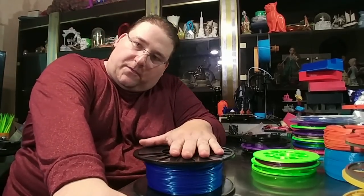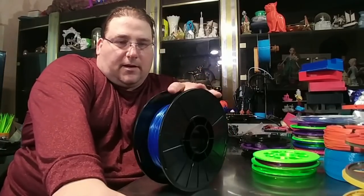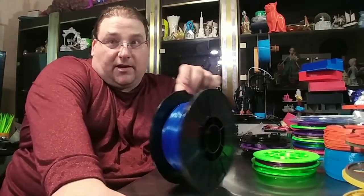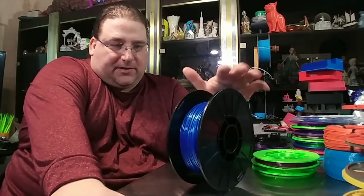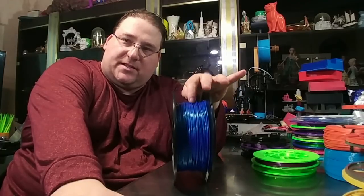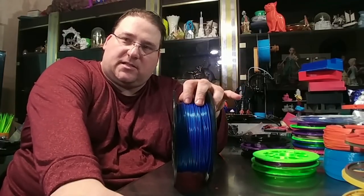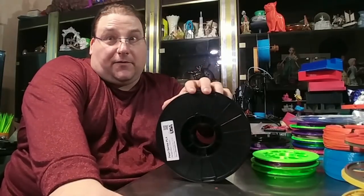One thing everybody who's involved with 3D printing knows is that this is a spool of filament — one kilogram of plastic, a little less now I've been printing with it. This is the new pearl starlight blue from Maker Geeks. Gorgeous. This and the poison ivy came in the geek box this month. Love these colors. I'm going to be ordering more of these.